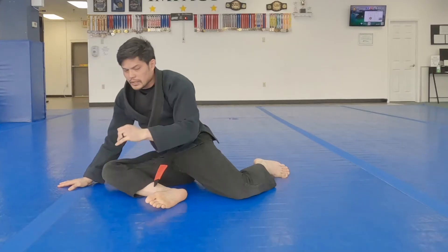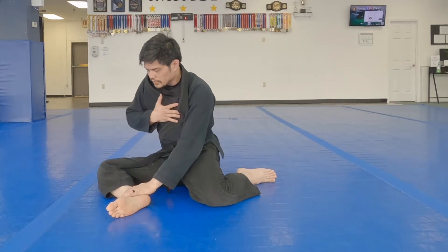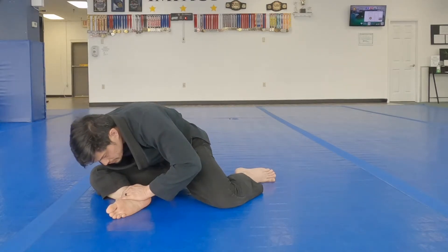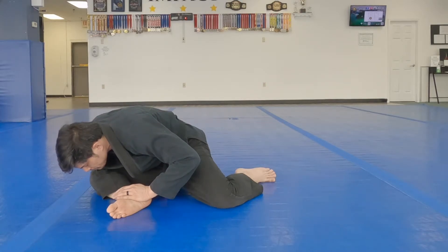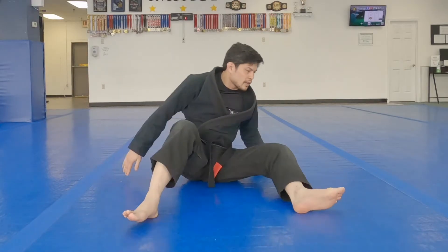Now let's go ahead and create what's called an S-sit. It looks like that. Chest is going to go right into the middle, and you can go towards your ankle or to your knee. You can just kind of find out where you need to go when you need it the most. All right, let's switch to the other side.